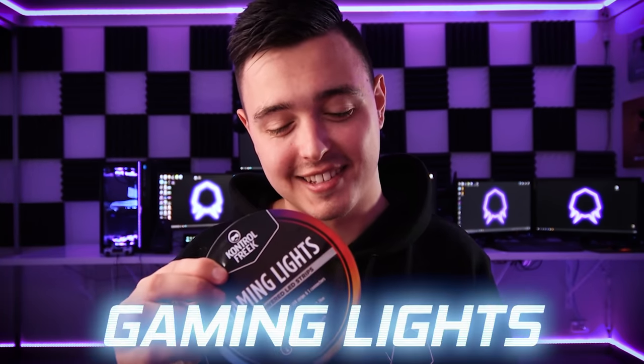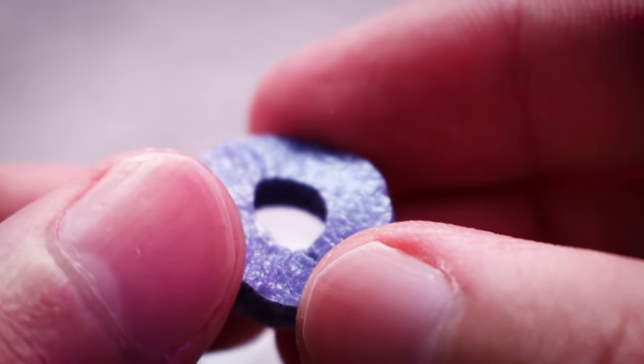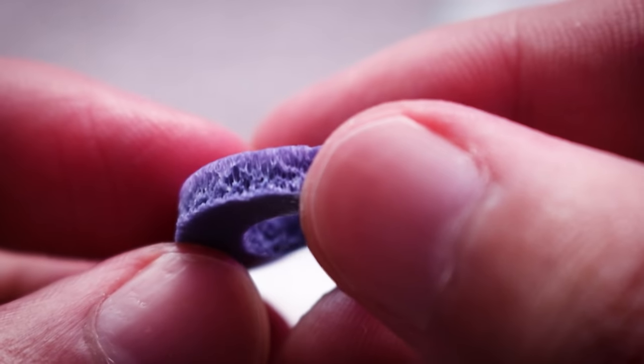One of my favorite things from Control Freak is their gaming lights. If you watched my setup tour you would have seen these under my bed — they give that floating effect. These LEDs are the ones you should use to make things look like they're floating. Last but not least, we have their precision rings. I actually really liked them when I tried them before — let me know if you'd like to see another video. Now let's jump into Fortnite and try all these thumbsticks!